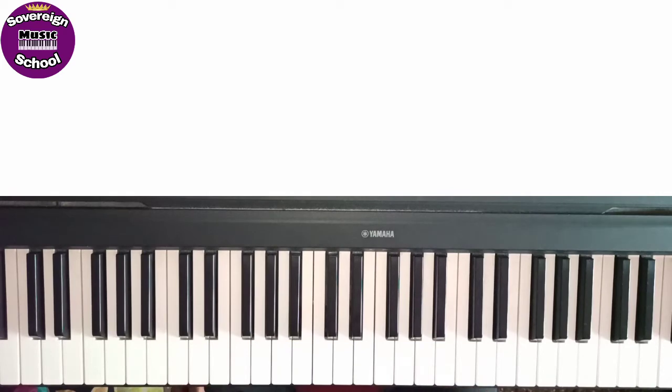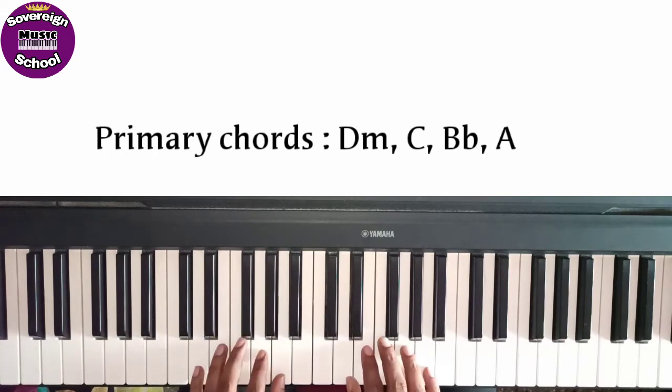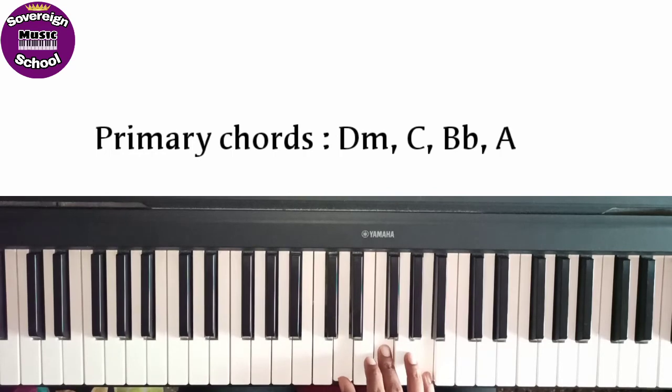In the D minor scale, the family chords — primary chords — first is D minor chord: D, F and A. D, F, A — combine together — this is D minor chord.